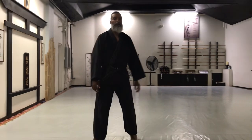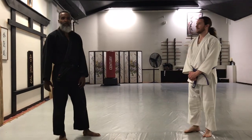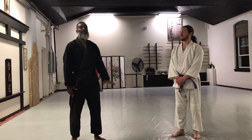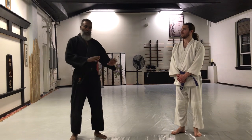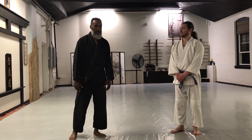Hey! How you doing? Sensei Kenyatta Brandon, Martial Wave Dojo. I was just standing on my own, minding my business, and wound up getting attacked and went into a technique called Sumitoshi Omote — that's a corner drop throw — and I throw him forward, which is the Omote part of the technique.